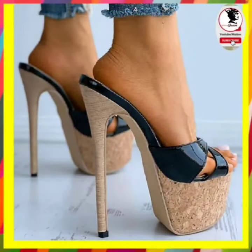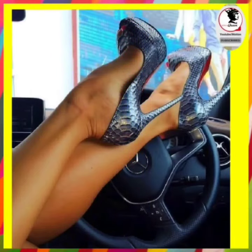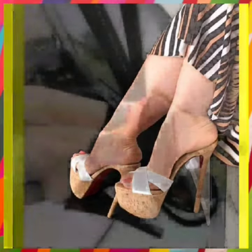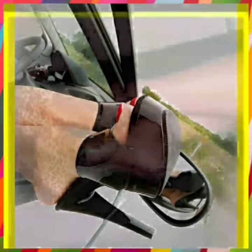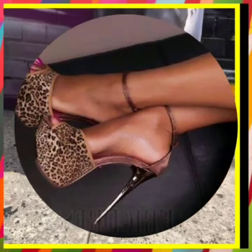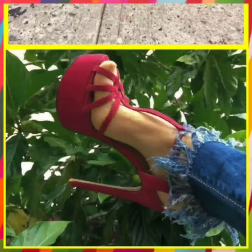Hey guys, Assalamu Alaikum, how are you? I hope you will be fine. I am here with my new video. Today the topic of my video is about high pencil heels. As you can see, they are very beautiful heels in some very nice colors. This one is in black color, which is very good. And this one is in a tiger print, which looks really nice. This one is also in black color.